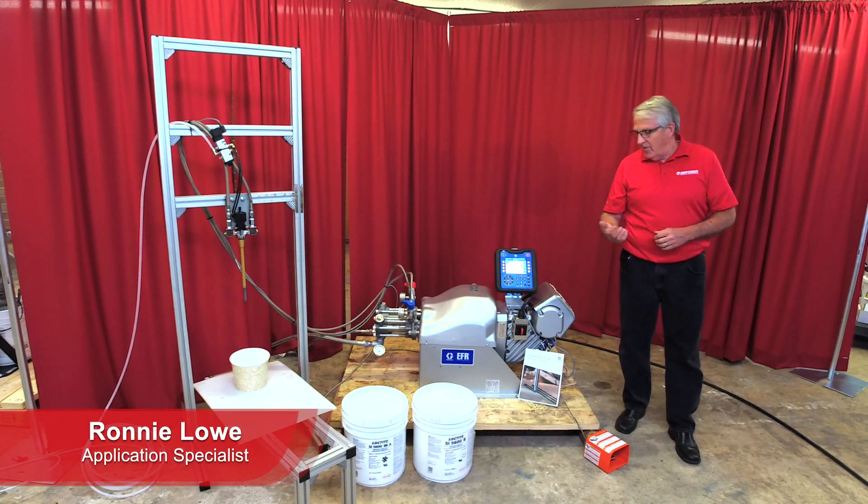Hello, I'm Ronnie Lau with AirPower and I'm here today to talk to you about the new Graco EFR.